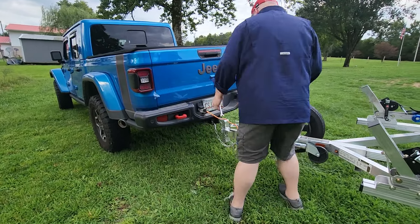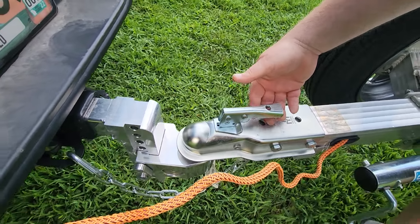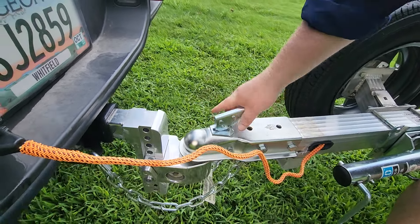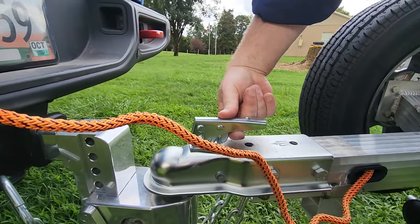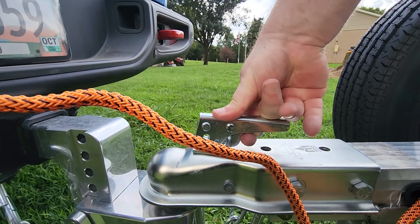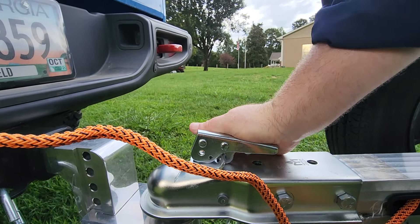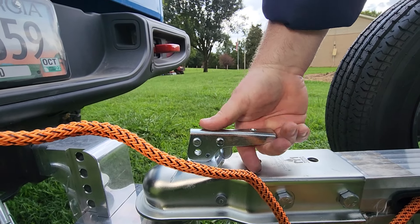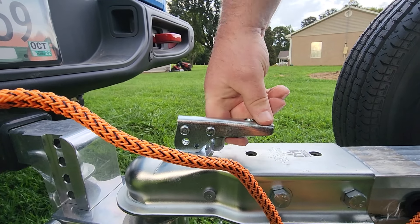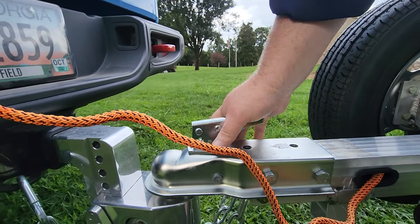Another safety feature is on the two-inch coupler. Normally you'd just press the button and lift up, but on this one it's different — once locked in place, you can't just press the button to lift up. You have to push down with some weight and then lift up on the latch before it will release. That's an added safety feature so the coupler can't accidentally come off while towing.